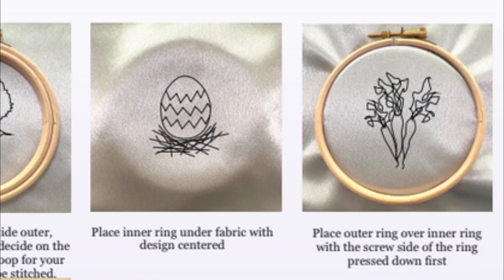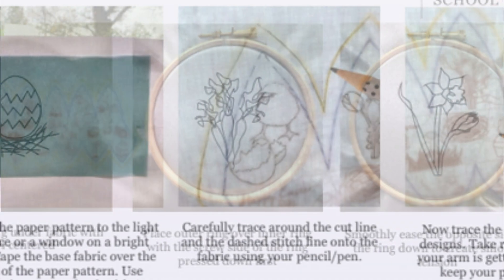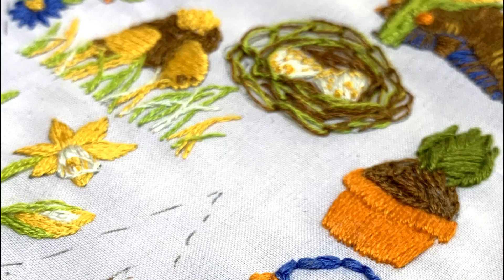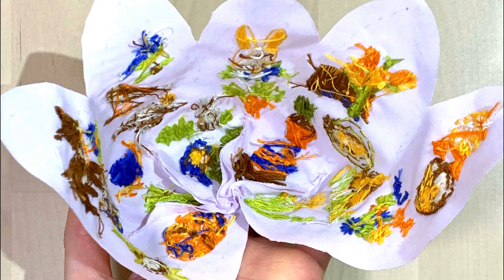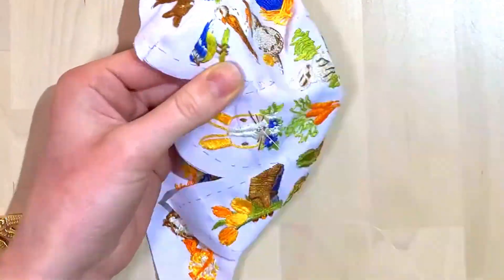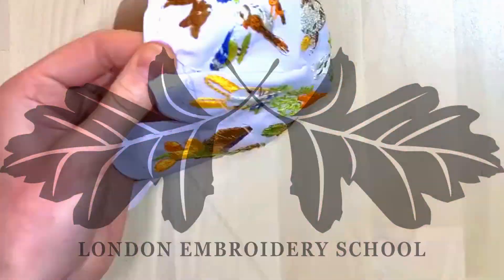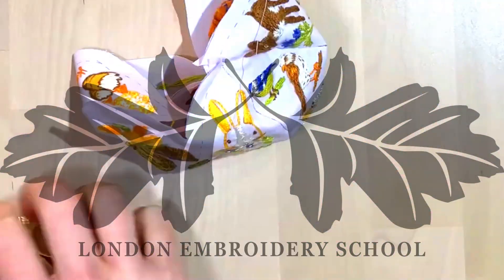Suitable for absolute beginners, the design is achievable with even the most basic of equipment. Those with a bit more experience can use it to showcase your skills on these super cute designs. Find all the details and order yours for immediate delivery to your email on the London Embroidery School website exclusively.